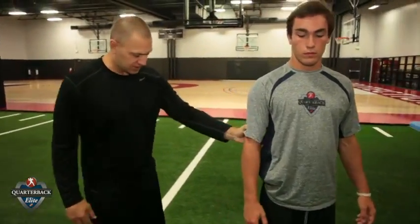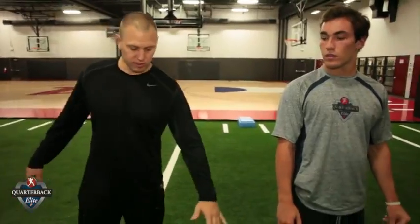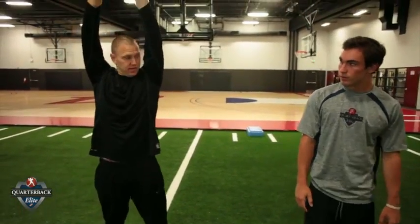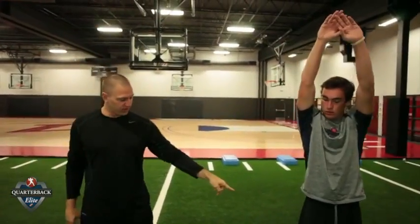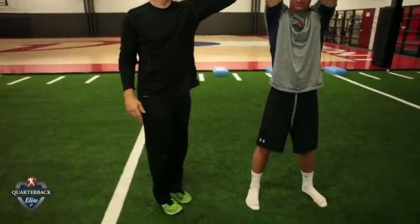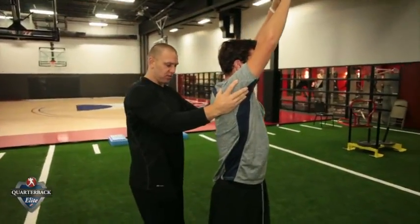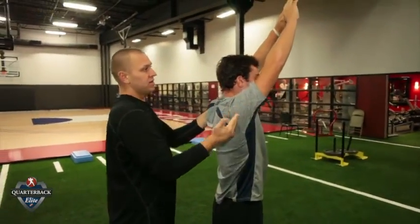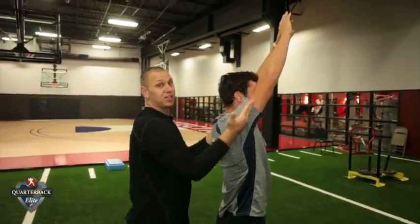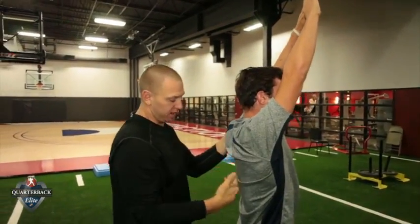A test that I do with all my athletes is a basic movement pattern of a squat. What we're going to do is reach as high as you can, feet hip-width apart. I want you to touch your toes. You can see this position right here. I haven't cued him on anything — I just say get your hands over your head. But this is what I'm looking for right here.